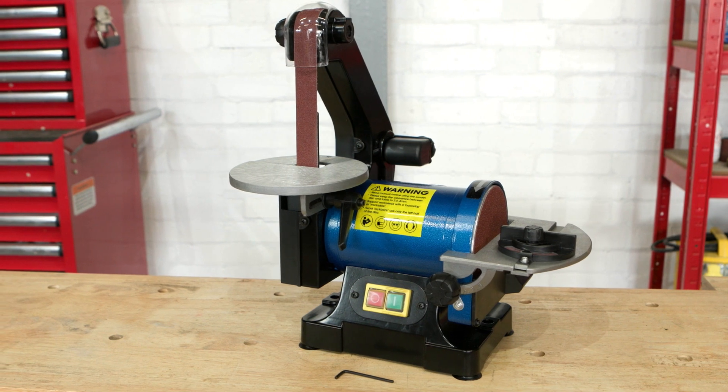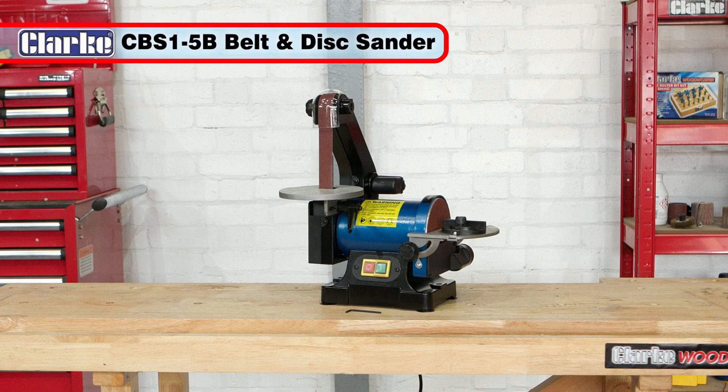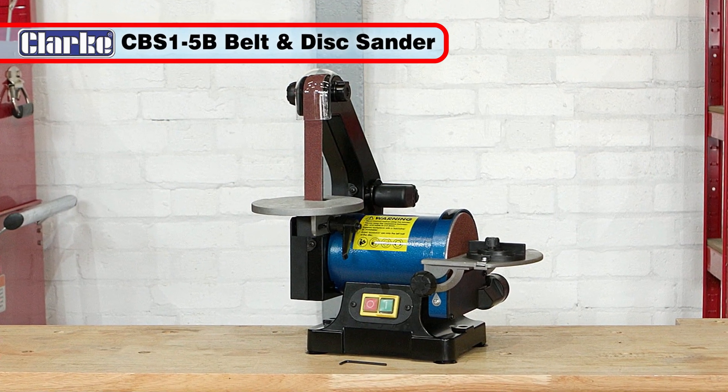With Clarks trademark robust build, the CBS1 5B will ensure you can always get the job done. This is a tool that you'll wonder how you ever did without.